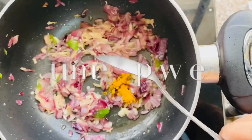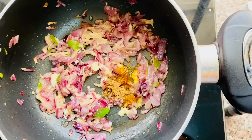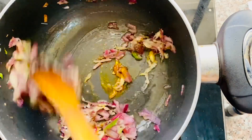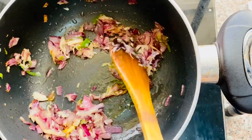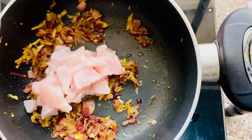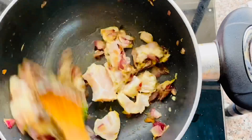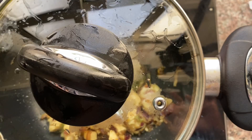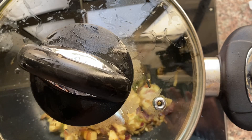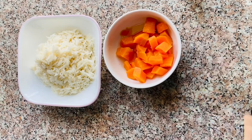Put a cup of chicken in half a spoon and add a cup of salt. Put the chicken into the filling and get ready for the filling ingredients.